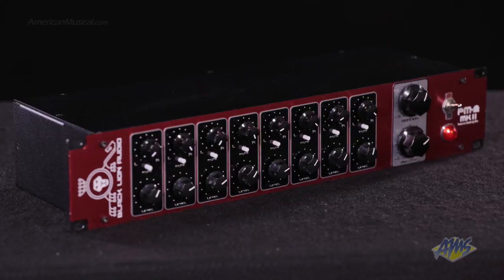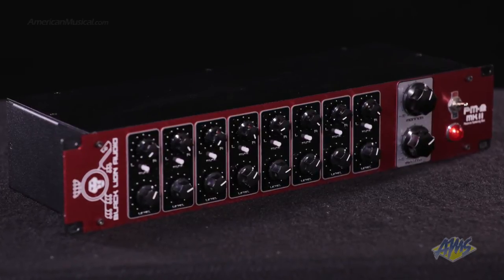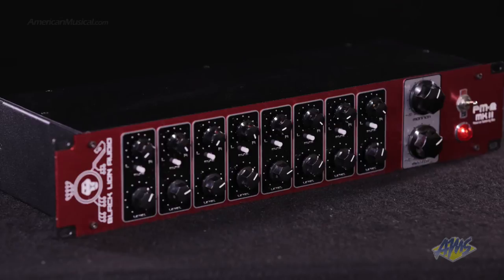The PM8 Mark II has been designed to sound like a vintage console. This mixer has a touch of low-order distortion below 250 Hz to color your mixes in the same way that a popular analog console would.